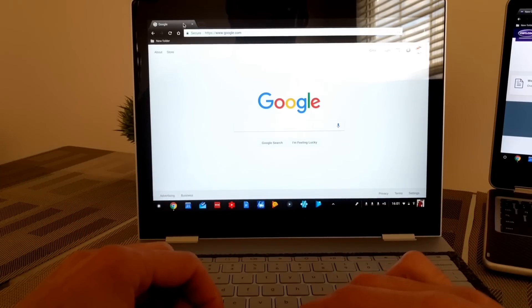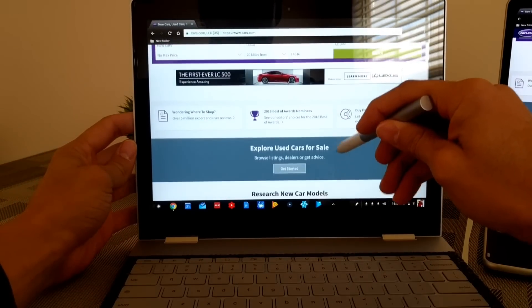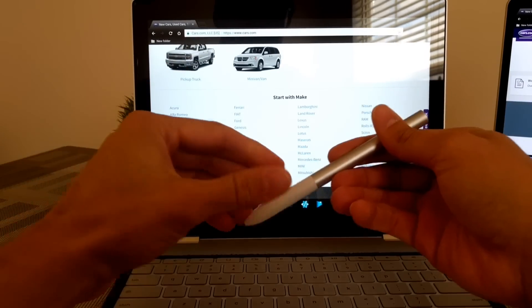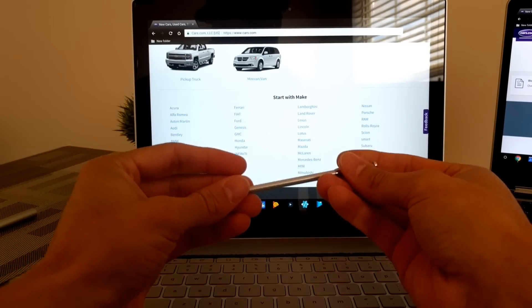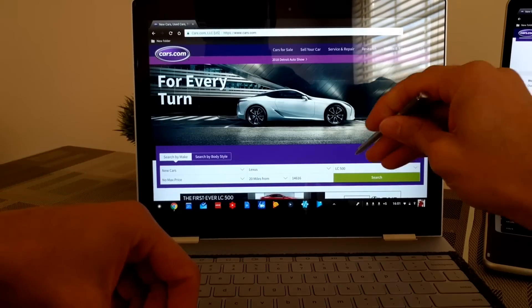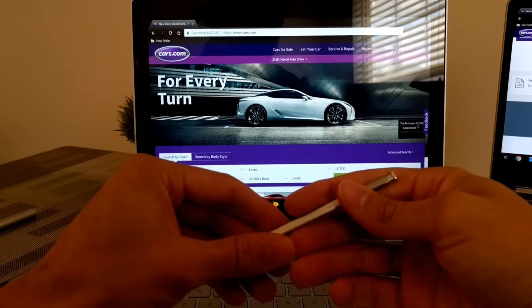Now we're going to jump to the Pixelbook and do the same thing. We'll take the Pixelbook pen to demonstrate that it works fine here — and as you can see, the Pixelbook pen on the Pixelbook works as you would expect. Then we'll take the Samsung Chromebook Plus pen and try that out on the Pixelbook, and as you can see, that's not going to work on the Pixelbook either.